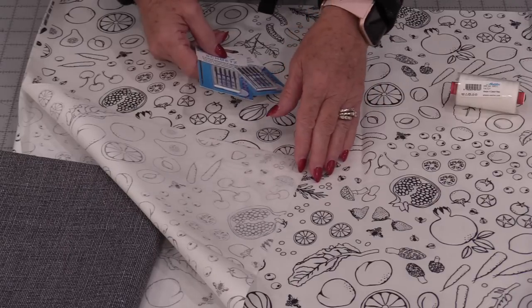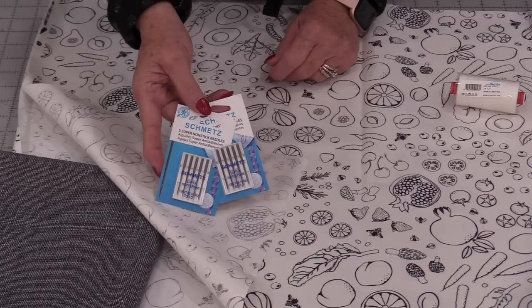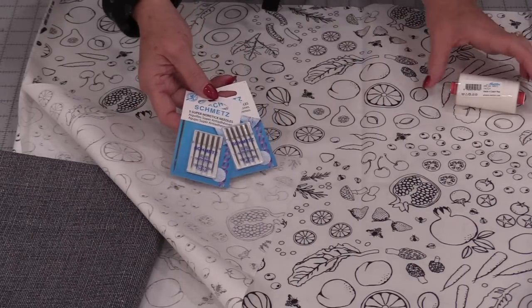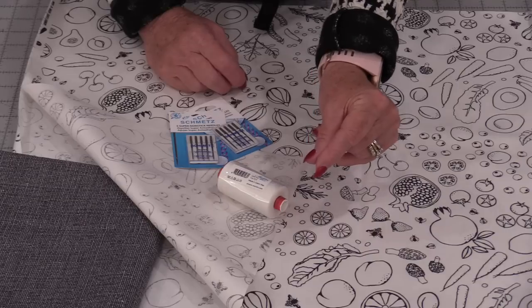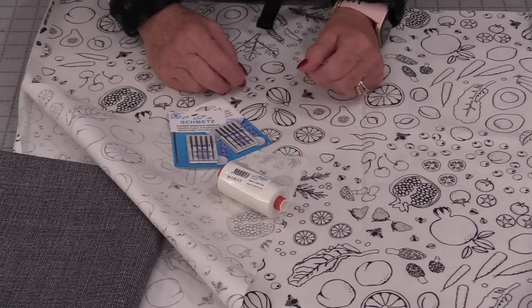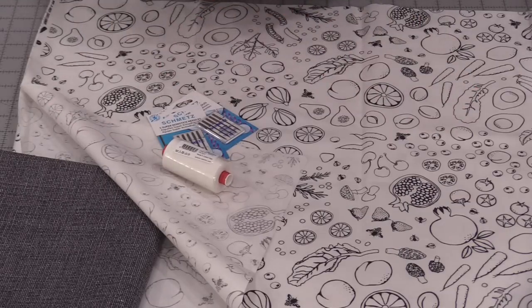There are no special techniques that we need to do to sew on this fabric. However, I would suggest a non-stick needle — you could do a 10 or a 12. A good all-purpose polyester thread, and instead of having your stitches at a 2.5, make them a little bit bigger. This is a cotton fabric with that coating on it, so it will sew really nicely.